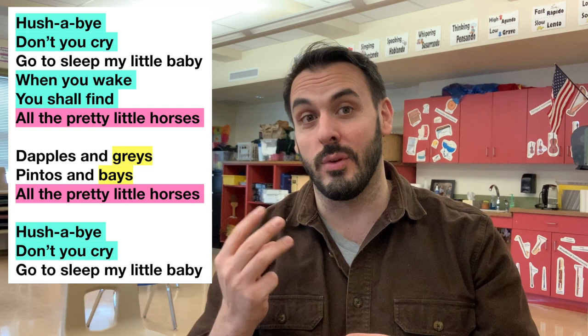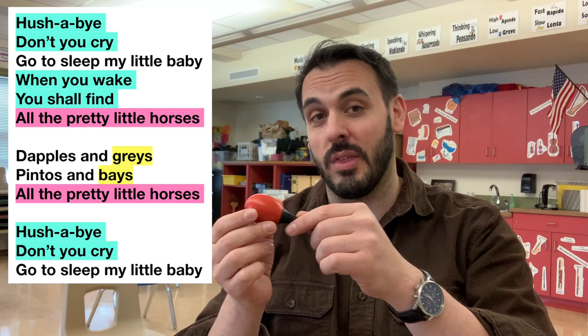Whenever we have one of those phrases, we're going to play the rhythm with the maraca. Da, da, da, da. Let's try it. Here we go.